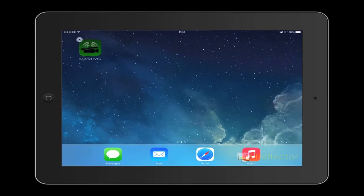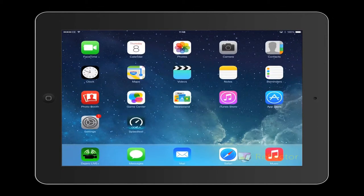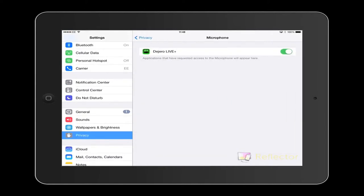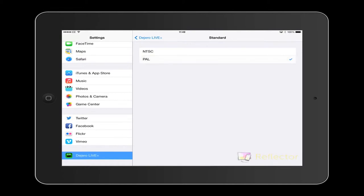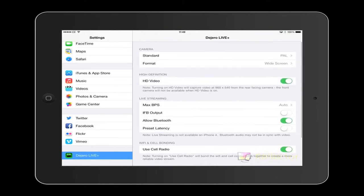Once you have downloaded it, you need to do a couple more things before you can start using it. First, drag the app icon down to your home page so it's easy to find. Then go back into settings, into the privacy settings, select the microphone button and check that the Dogero Live Plus microphone is enabled. Then go to the Dogero Live settings at the bottom of the screen and change the camera standard from NTSC to PAL — otherwise it will not work. Also enable HD video and make sure the allow Bluetooth button is selected.